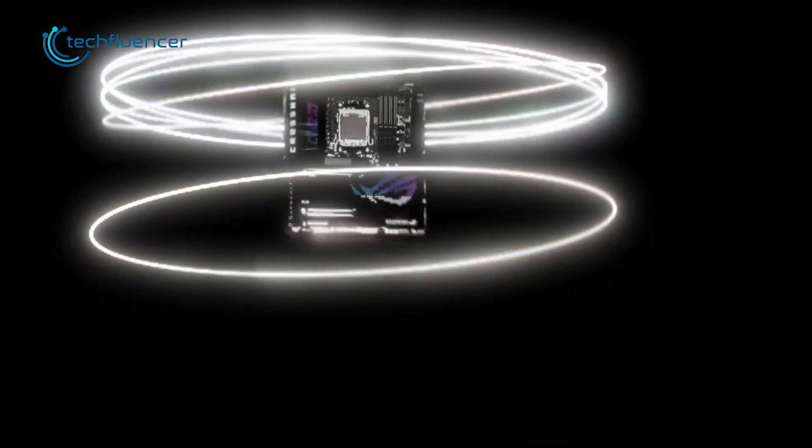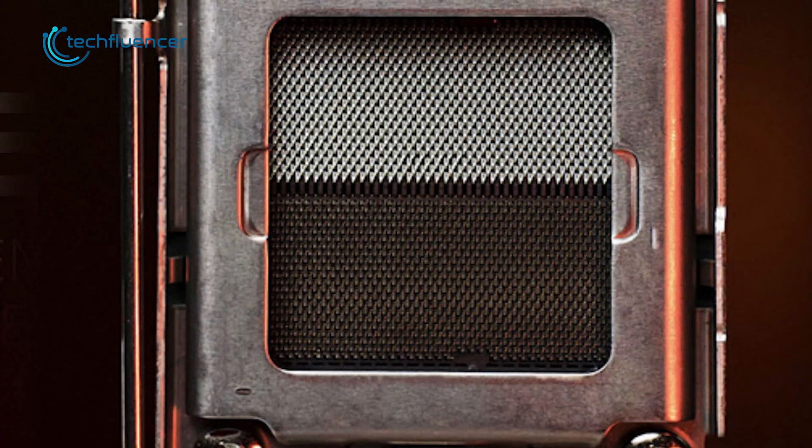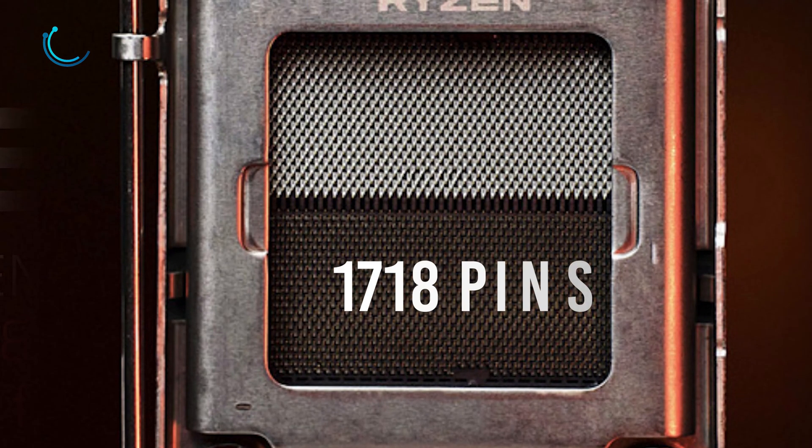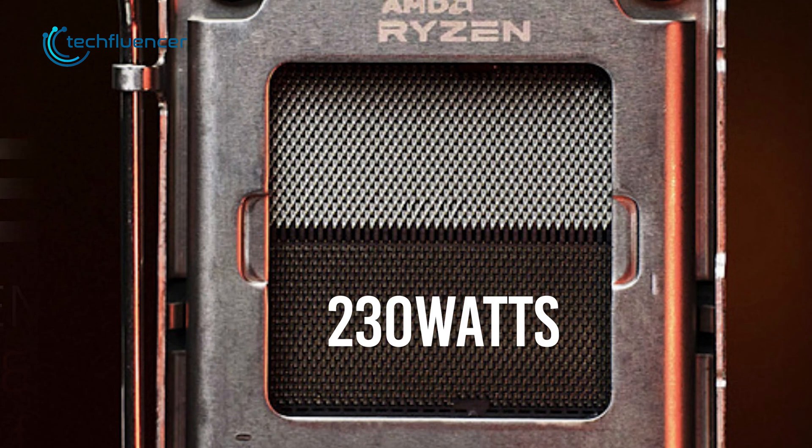Before we jump into the motherboard, let's take a closer look at the new AM5 socket. This is an LGA socket with built-in 1718 pins, and this socket can draw power up to 230 watts at max.